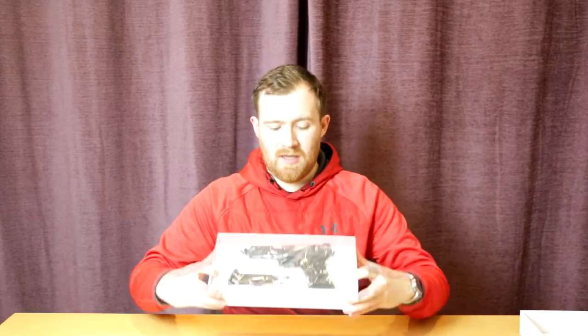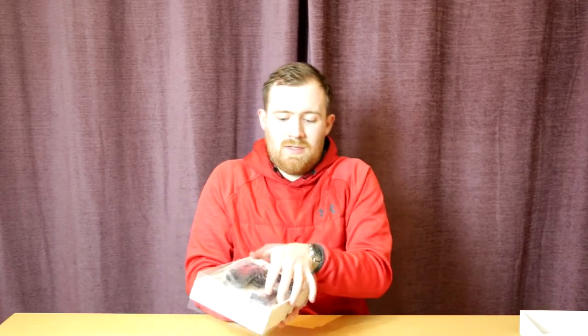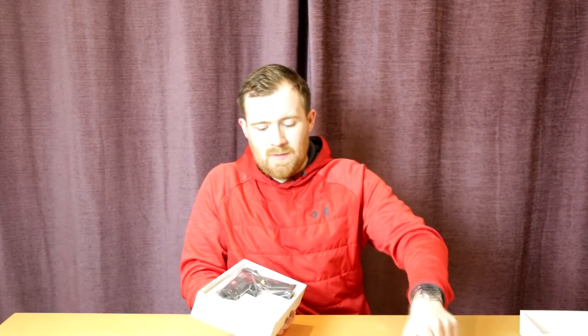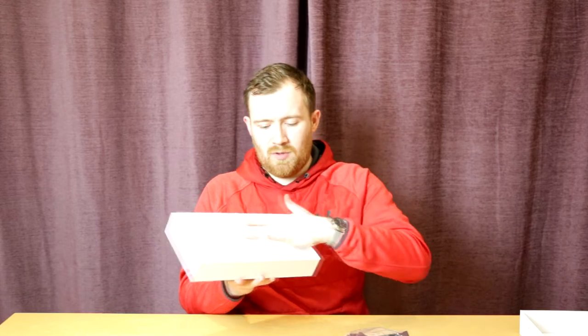In the box you have the gun and the magazine in a clear plastic bag. Let's take the stuff out. We've got the magazine, a gas magazine, got the pistol, and this moulded plastic insert — nothing underneath, no manual or anything like that. It's nice that it's moulded perfectly to hold the pistol in place.